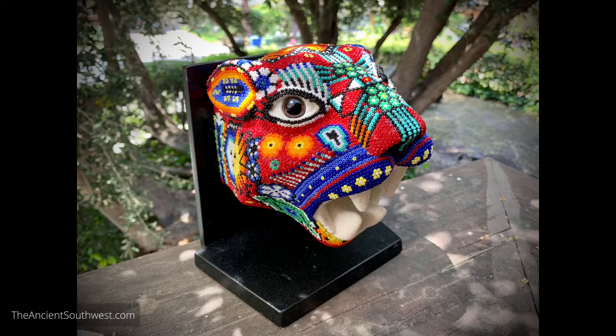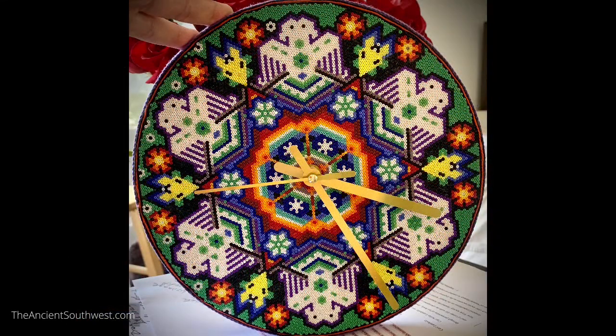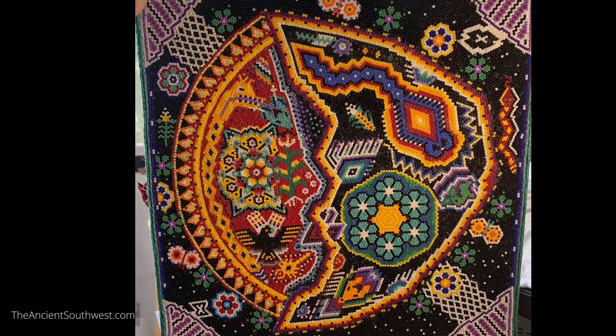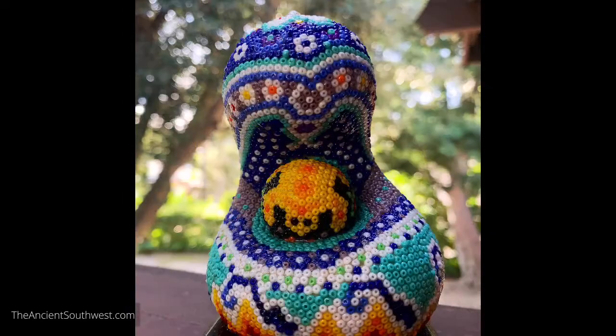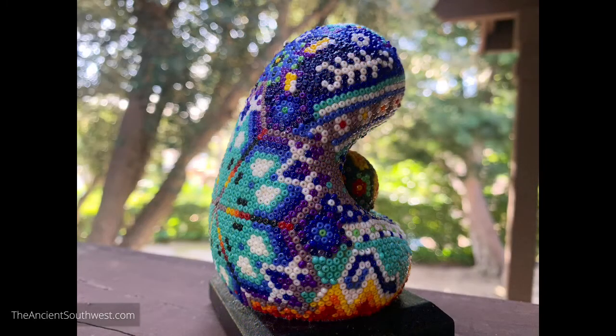Here are a few pieces of art that I made recently that are in my Etsy shop right now at theAncientsouthwest.com. Check it out - I've got all kinds of things over there, big, little, and in between. Maybe I have something over there that could give you an idea for your own artwork.